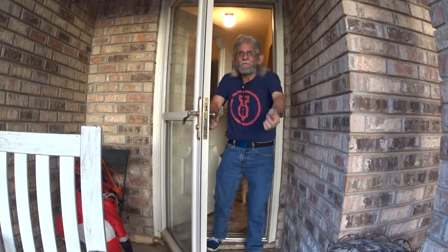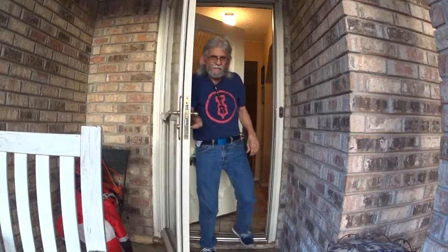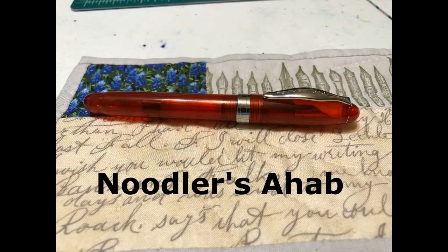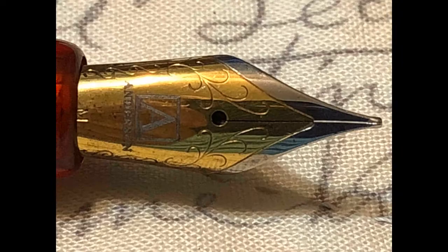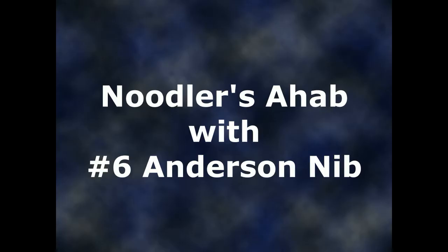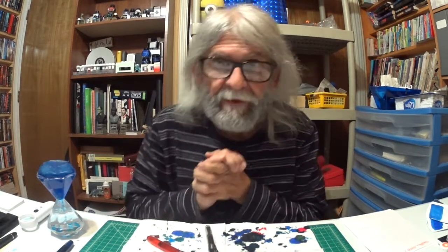Hello everybody! Welcome! Here's the time for our next 10 videos. Come on in! Let's go! Welcome everybody! This is Larry the Pinbug Guy. Got my little timer. And welcome to Larry's Fountain Pen.